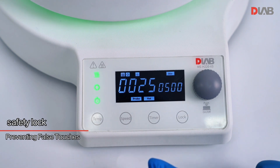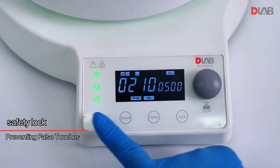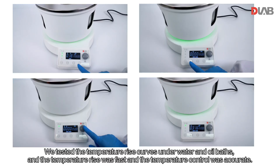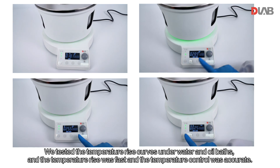Safety lock prevents false touches. We tested the temperature rise curves under water and oil baths, and the temperature rise was fast and the temperature control was accurate.